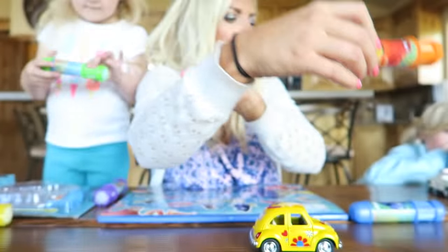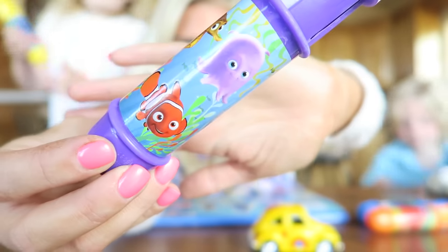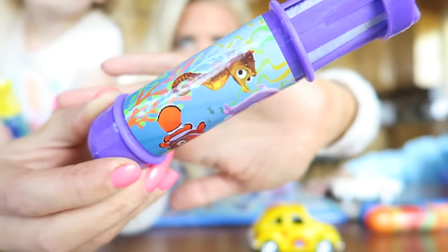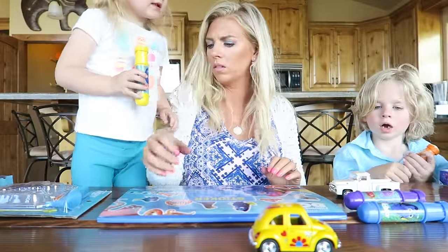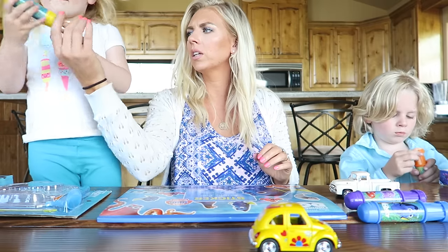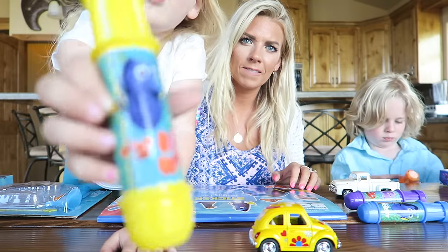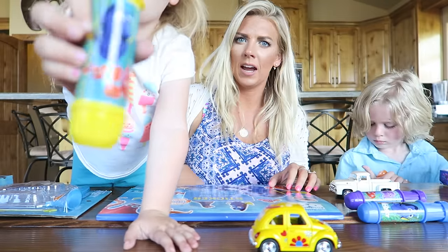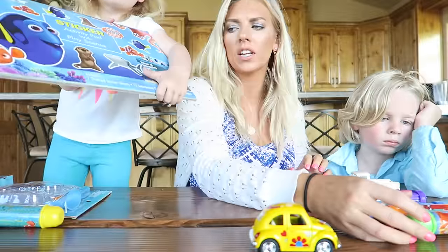Hank was funny in the movie wasn't he guys? Was he kind of grumpy just a tiny bit? Then we have the purple one which has Nemo and Pearl and I don't know the seahorse's name. It has Nemo and Dory and his dad. So the green one has Dory and Hank. That's everything that comes in the chalk set.